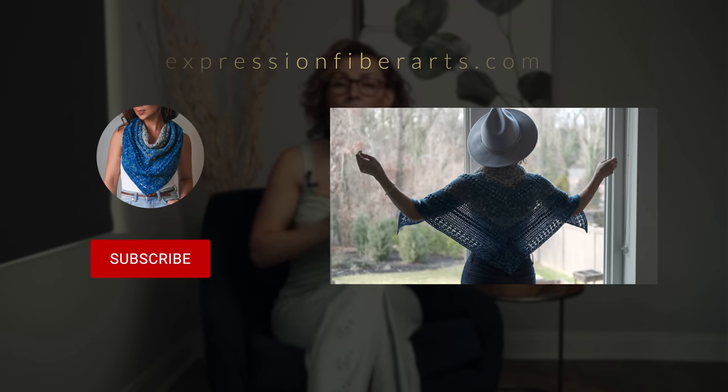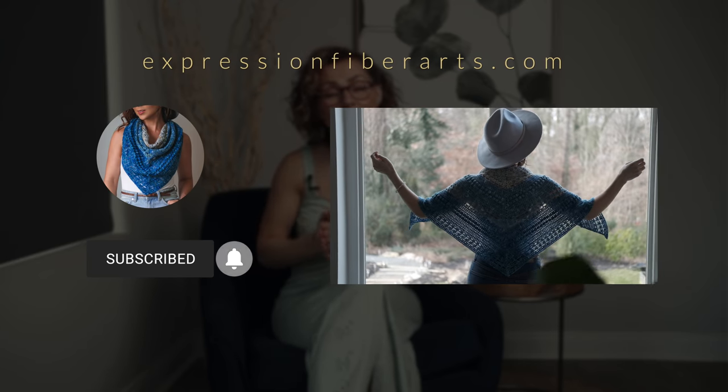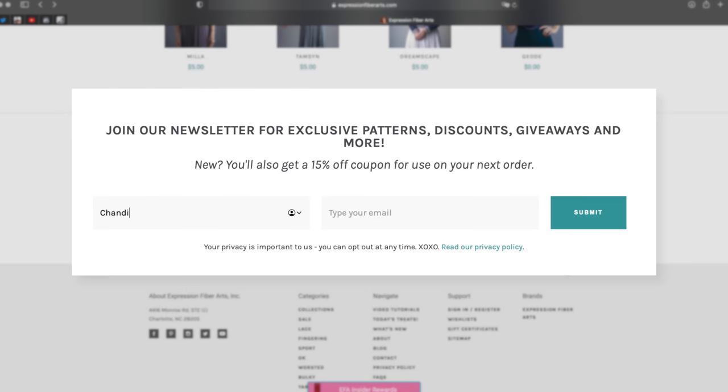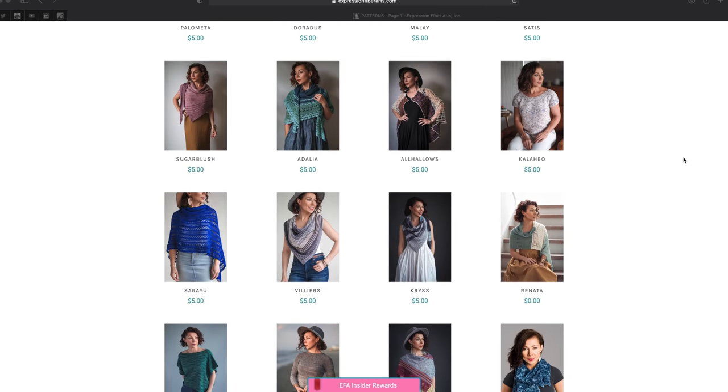The great thing about this pattern is that it is for the adventurous beginner, and I'm going to show you in a moment just how easy it is to get started. If you would love to follow along with me, you can download the written version of this pattern at expressionfiberarts.com — the direct link will be in the description. While you're there, sign up for email updates to get coupons, free patterns galore, and exclusive goodies you won't find anywhere else.